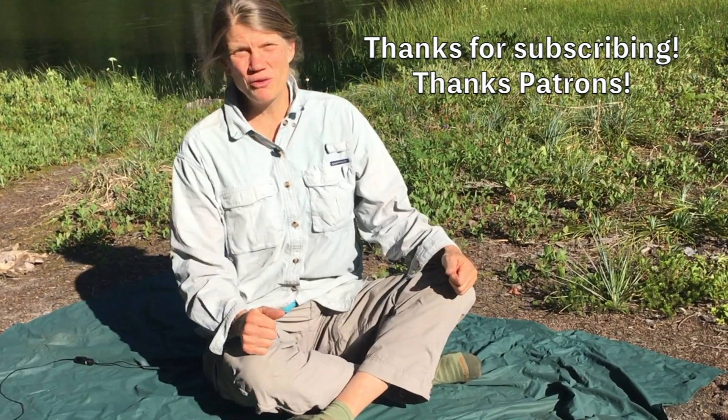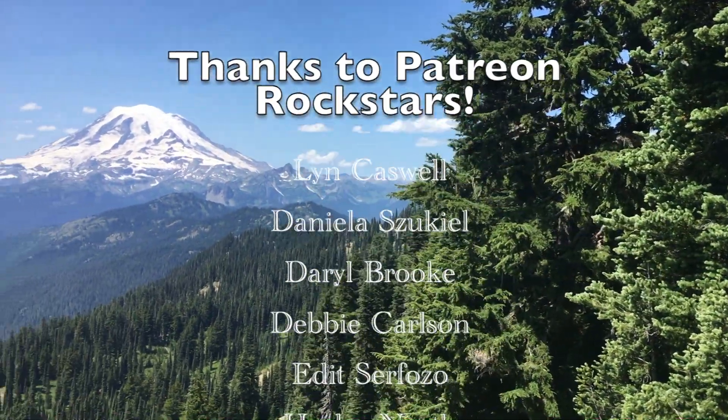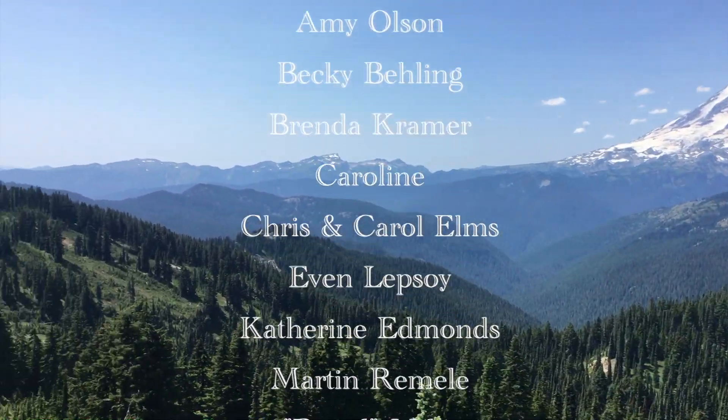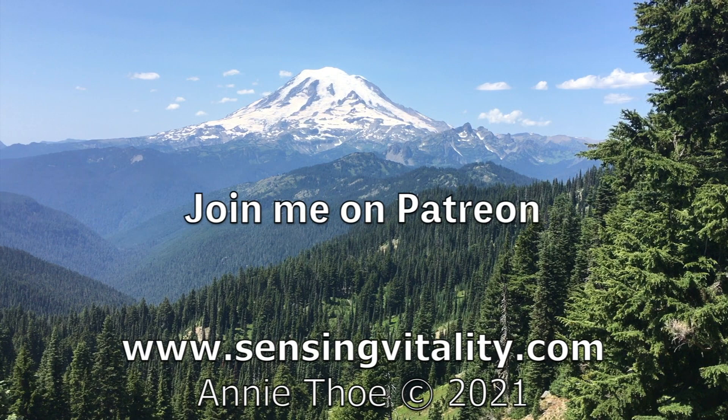And there you go — a very quick and easy warm-up with gentle spine lengthening. Thanks for joining me, have a great day, and I'll see you next time. I'm almost at the peak here — what a view and what a great clear day at Mount Rainier!